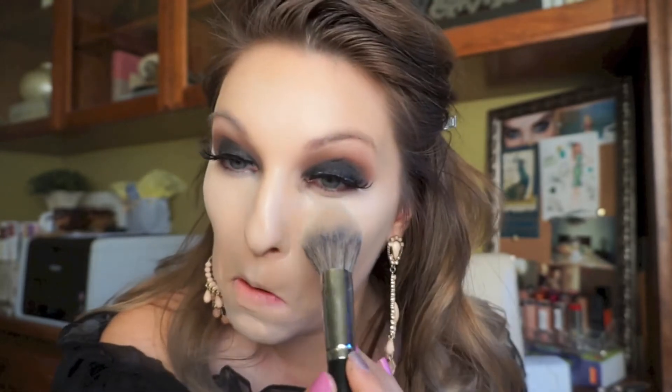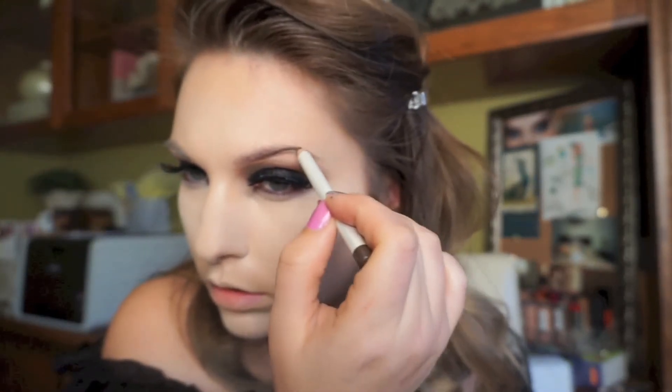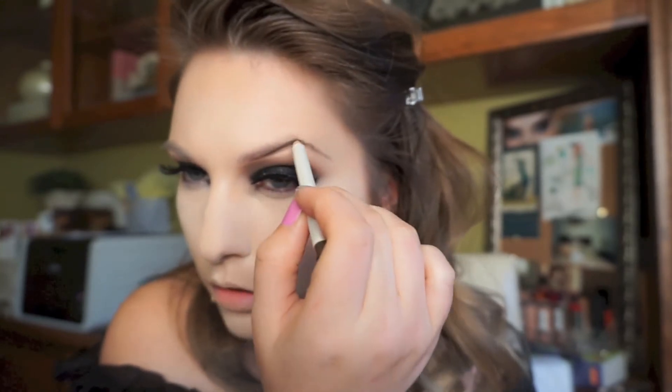I went ahead and put foundation on and applied some lashes — these are Kara Lashes in number 30. Because this is more of a nighttime look, I'm going to bake my concealer using my Morphe E3 brush and my Coty Airspun Powder, applying that right under my eyes. I'm wearing the NYX Gotcha Covered Concealer and Too Faced Born This Way Foundation — a really nice combination for going out.